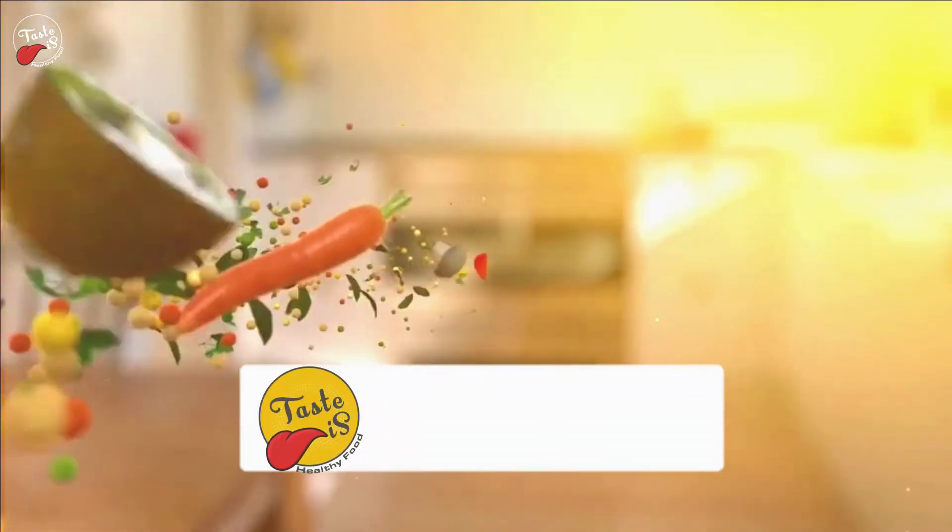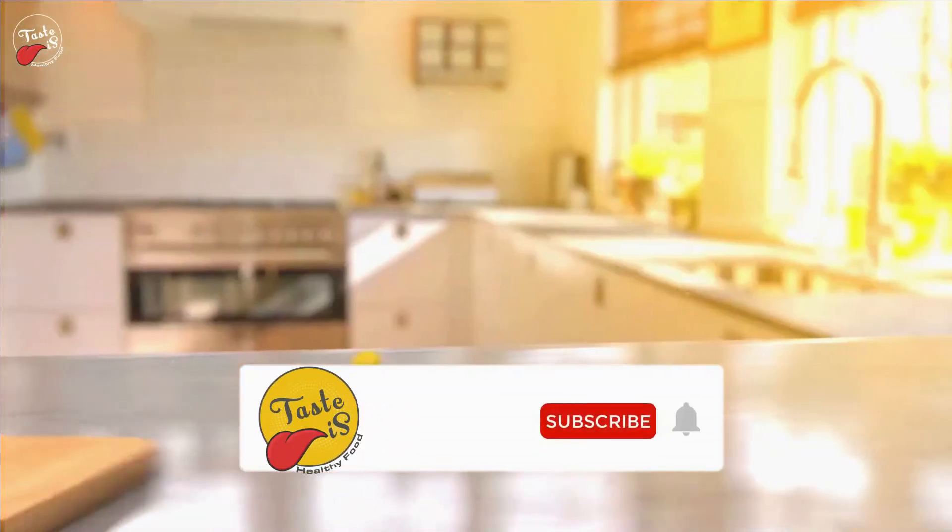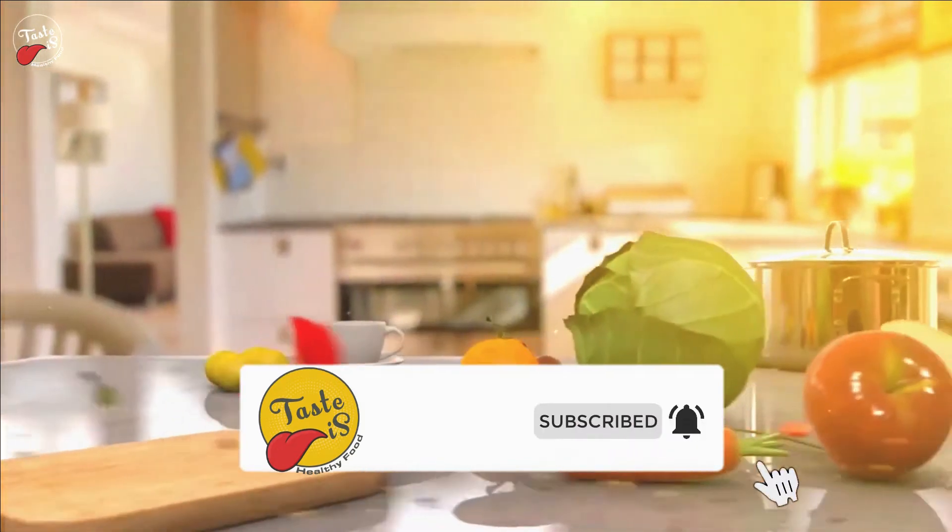Before jumping into the video, please subscribe and follow our social media channels for more healthy food videos.